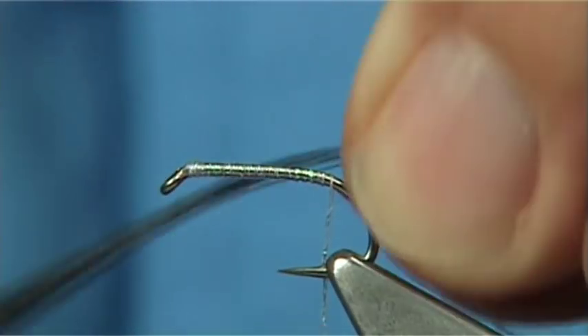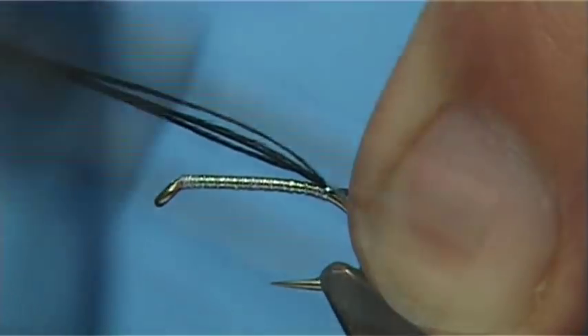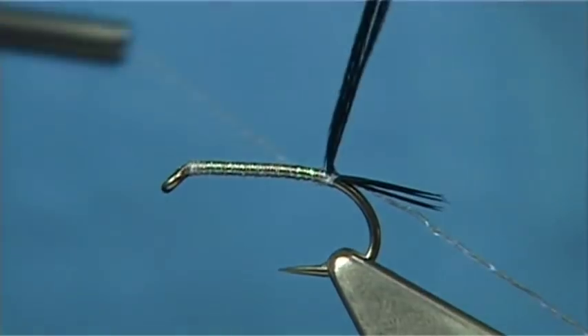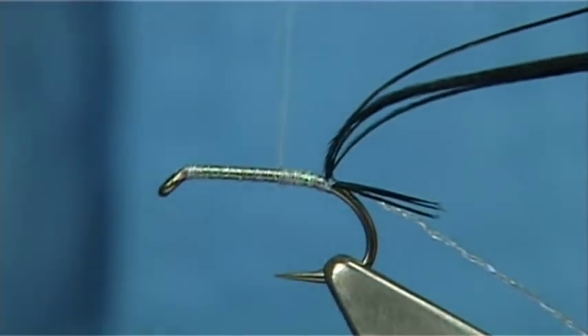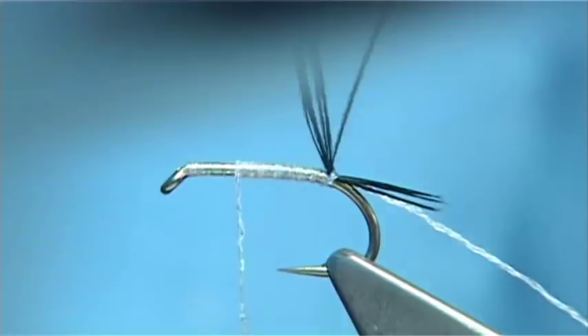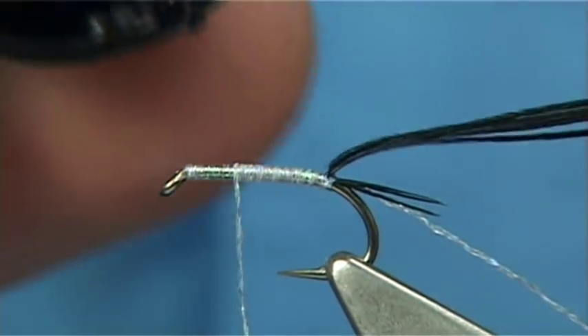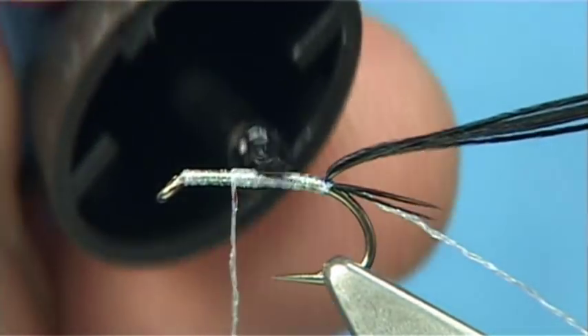Over the back, just do a couple of turns. Always keep the glint thread nice and tight, then take it up. Now to protect everything and give it plenty of protection, what I do is get some fine super glue — or you can use fine varnish if you want.